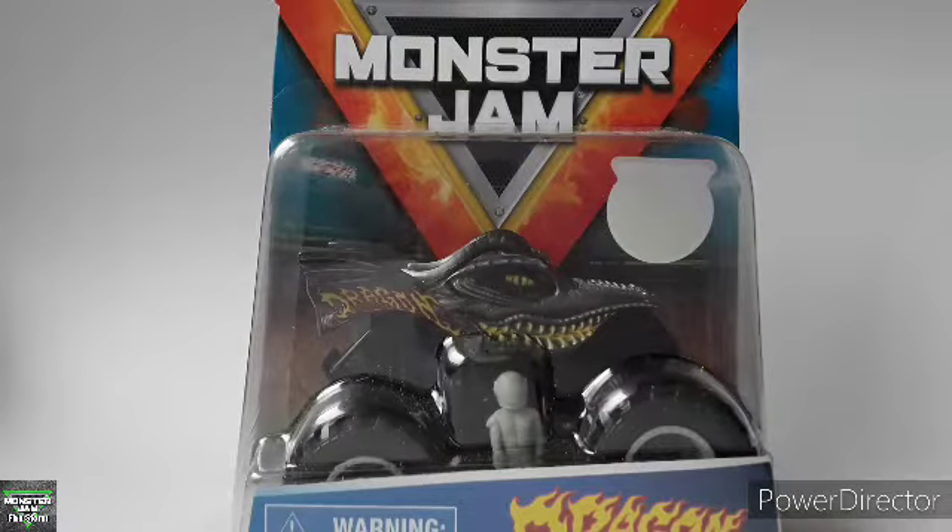Hey guys, welcome back to another video. Today we have the Dragon Overcast unboxing review from Spin Master Master Jam. Let's get right into it.